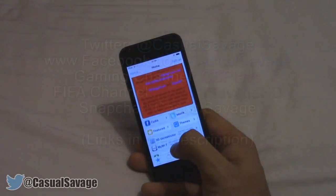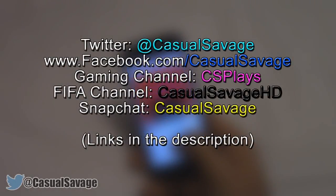For you guys, it's been CasualSavage here, thank you so much for watching. Be sure to follow me on Twitter and like my Facebook page for gaming news and technology news daily. Also be sure to check out my gaming channel and my FIFA channel where I'll post daily.